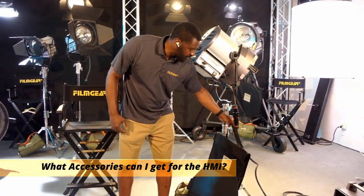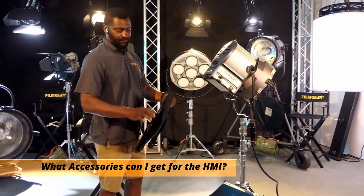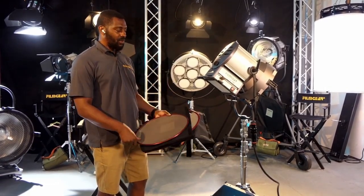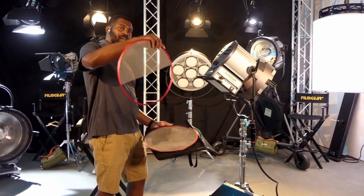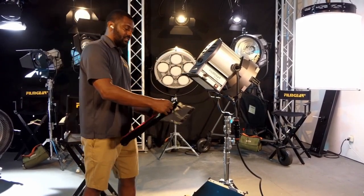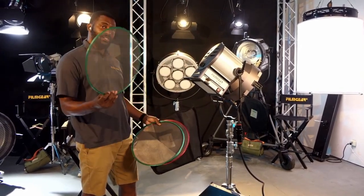Each light comes with a four-piece scrim set, the same size as the doors themselves. From film gear, you'll get a double, which is a value of one stop; a half double, which if you put it on the bottom or the top takes the light down from that angle; you can put it on either side; and then there's a half single and a full single, which is a value of half a stop.